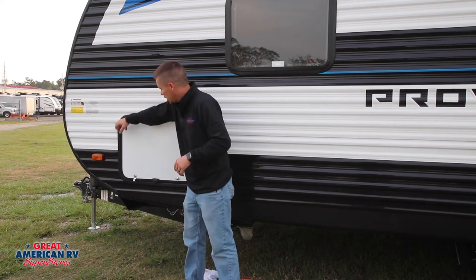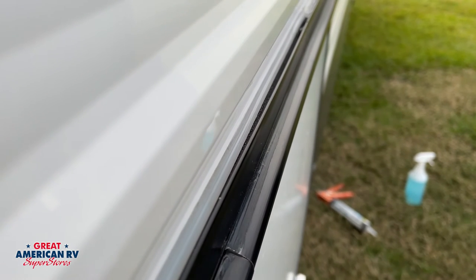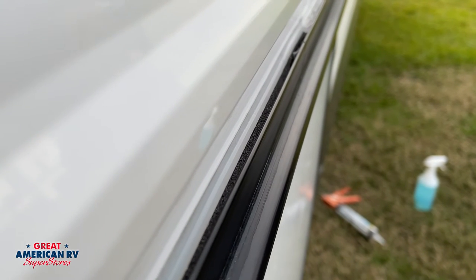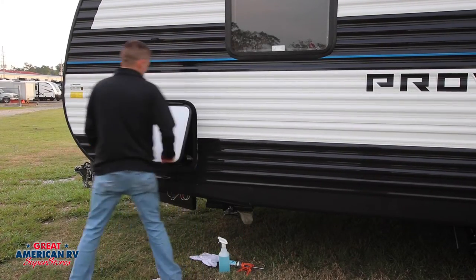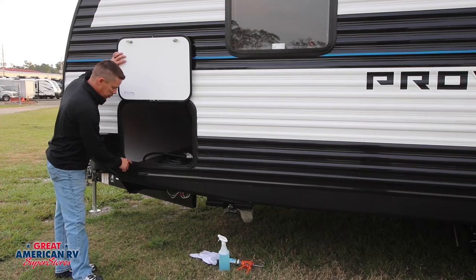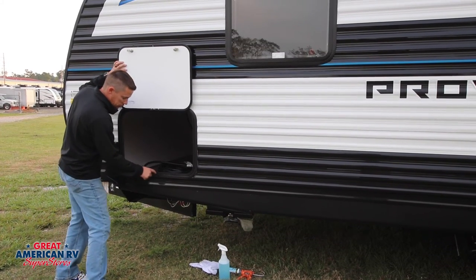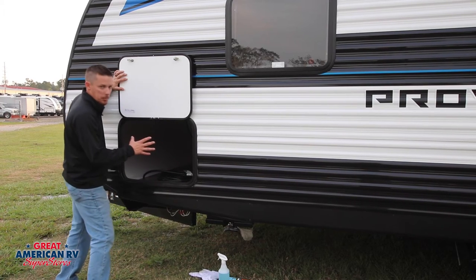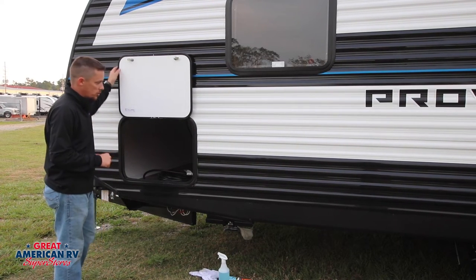Lights, compartment doors — you can see silicone around them. You won't see as much silicone around the bottom because it gives water an opportunity to escape. Around the compartment doors, you may have screws on the interior. If they're on the outside of the gasket and you have screws holding that compartment door in, you want to check the silicone around the tops of those screws as well.